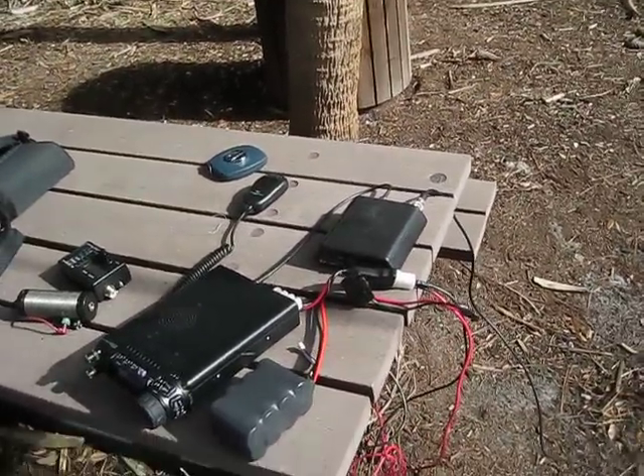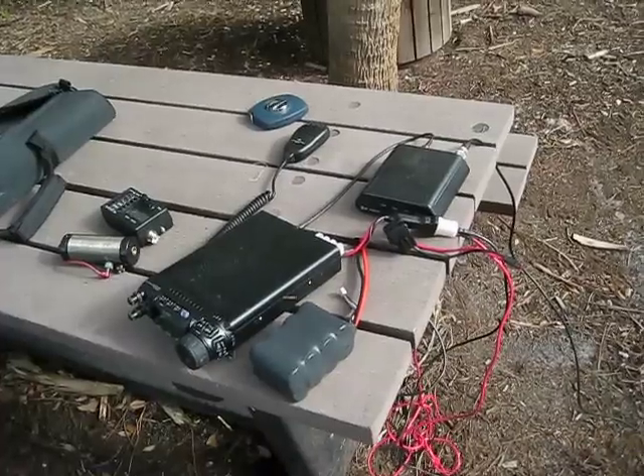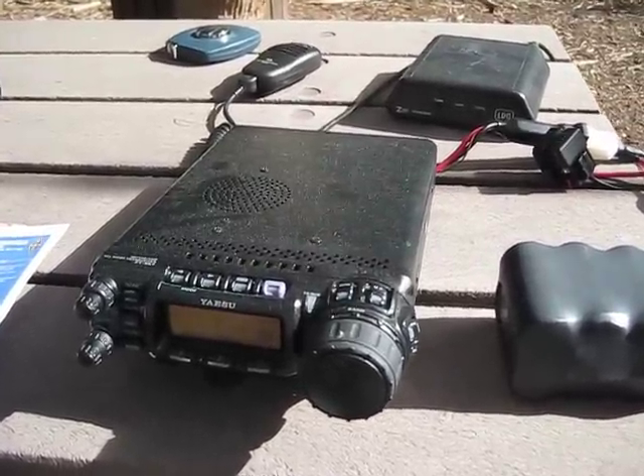I think things are set up here. The last thing I'm going to do is hook up the battery, and we'll turn it on and see if anybody's out there. The receiver part works — let's see if we can make a connection.